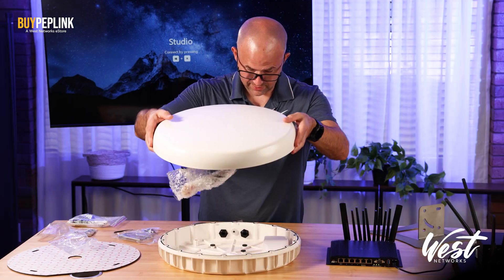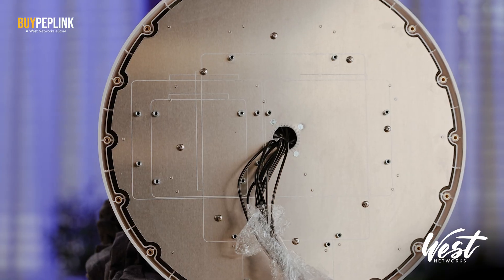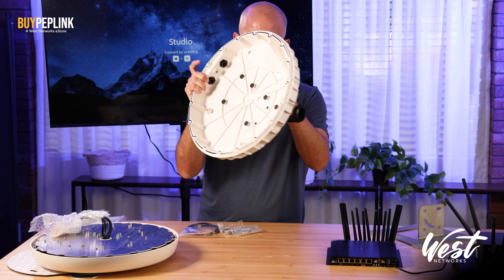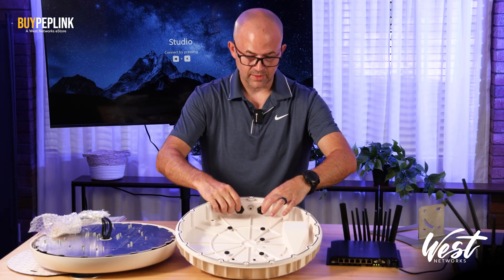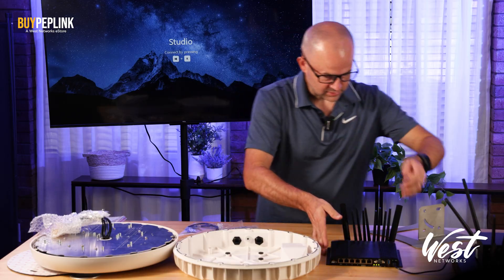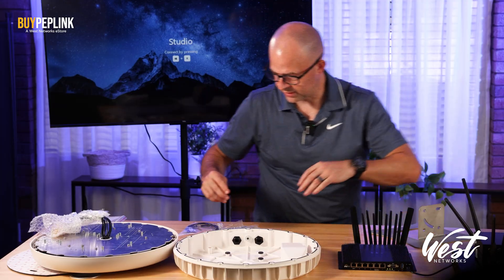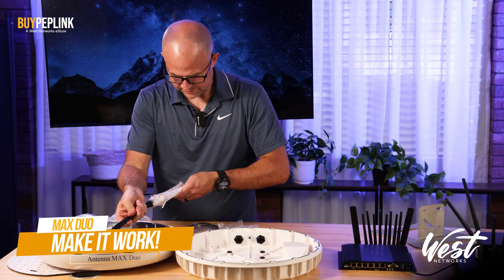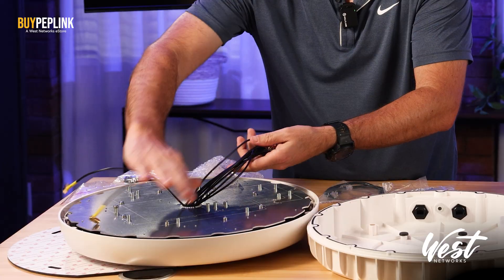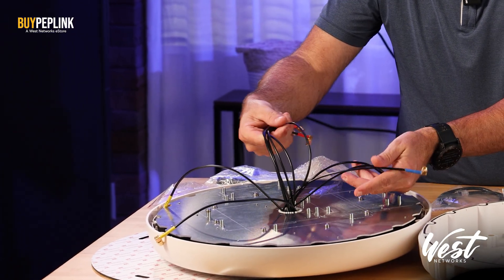Once it's open, you have this massive heat sink slash metal plate and just the antenna there. There's an Ethernet port here, so plugging in gives Ethernet there. These two are also Ethernet — Ethernet, Ethernet, Ethernet already mounted — and then you can do Ethernet out here for PoE input. Let's see how to make this thing work. I've got two Wi-Fi yellows, and then one, two, three, four, five, six, seven, eight cellular connections, and one GPS.